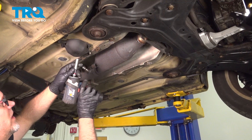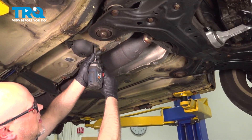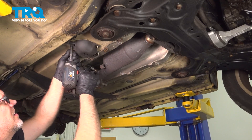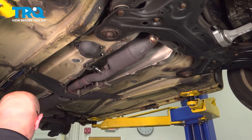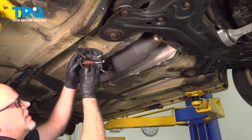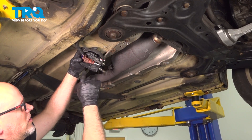We're going to take this cover off right here. Just use a 10 millimeter socket. Take these plastic nuts off. Take this down, and you can see the O2 sensor connectors right here.